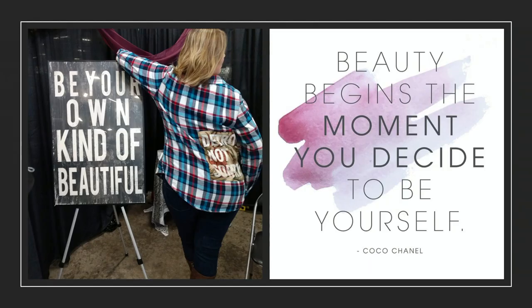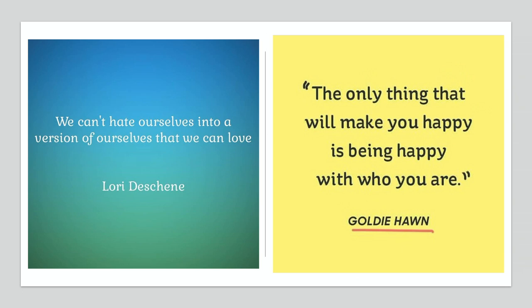I try not to use judgment words — bigger or smaller or wider or taller — even if it's flattering, because it's just not bigger than what — it's all relative. And if somebody asks me what my definition of fit is: if you're comfortable in it, that's fit. It might look good and be the right proportions, but if you can't move, it doesn't fit. So that's my definition.